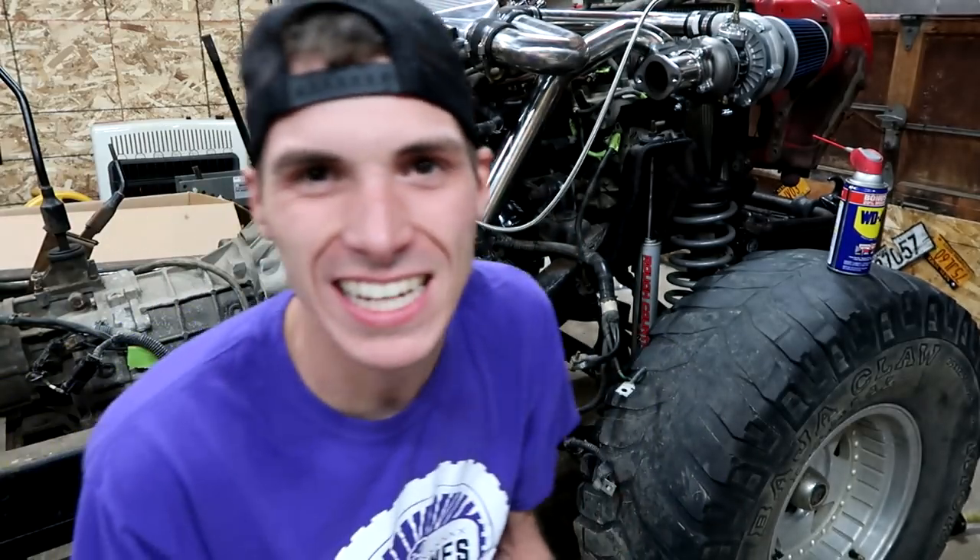I hope you guys are feeling extremely froggy fresh because I sure am and the Jeep probably is not. He — or she — is currently turbocharged, though, and that's pretty fly.